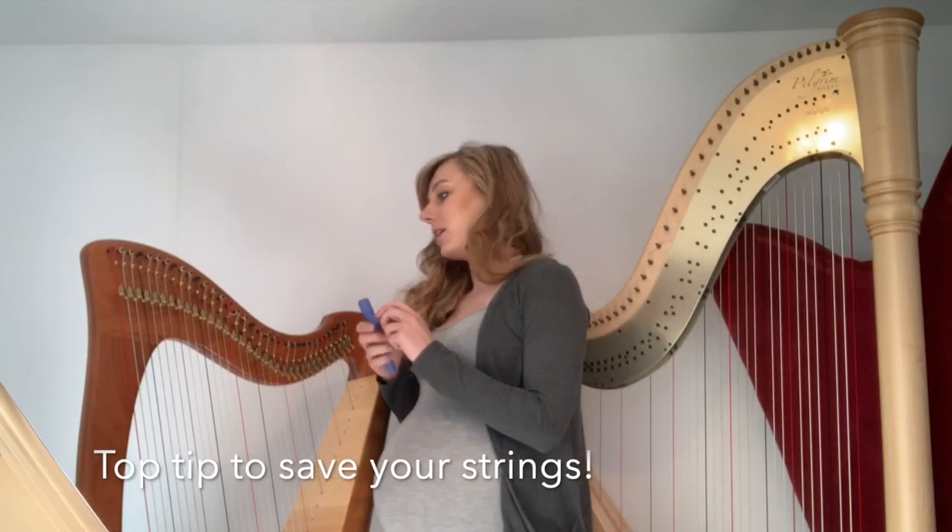The easiest way to break a string is by over-tightening it. So make sure you use tiny movements, and if you're ever unsure, go looser before you go tighter.